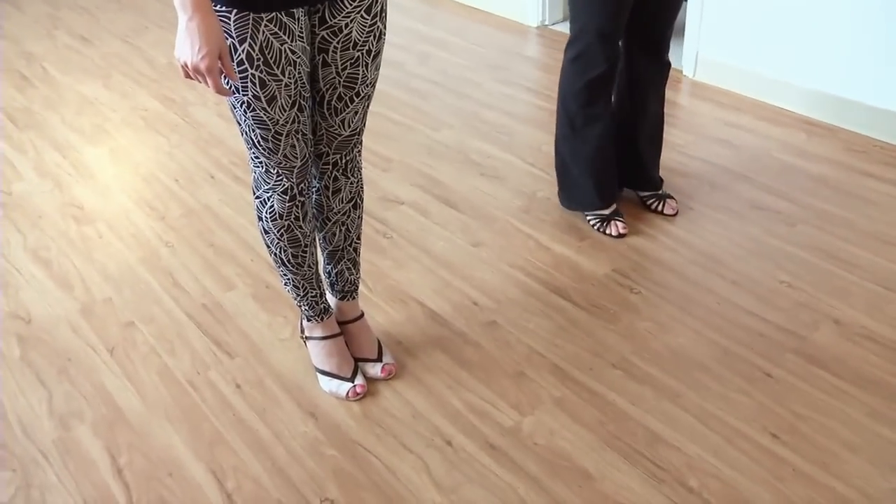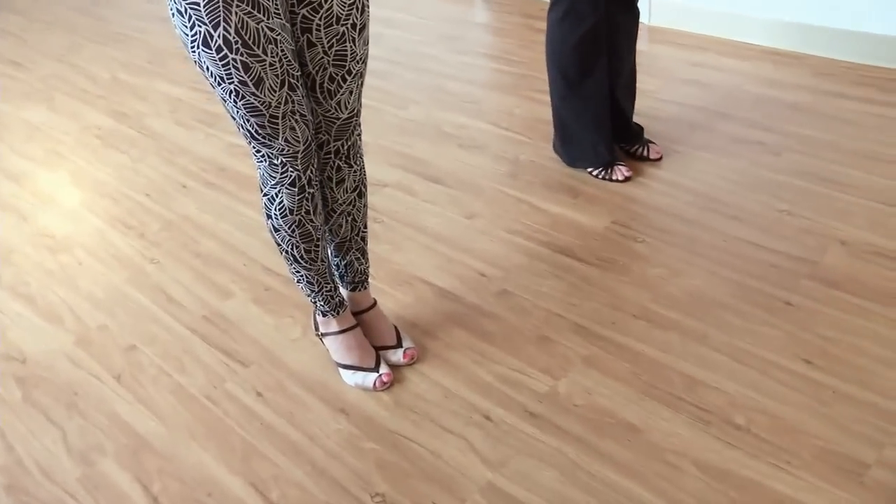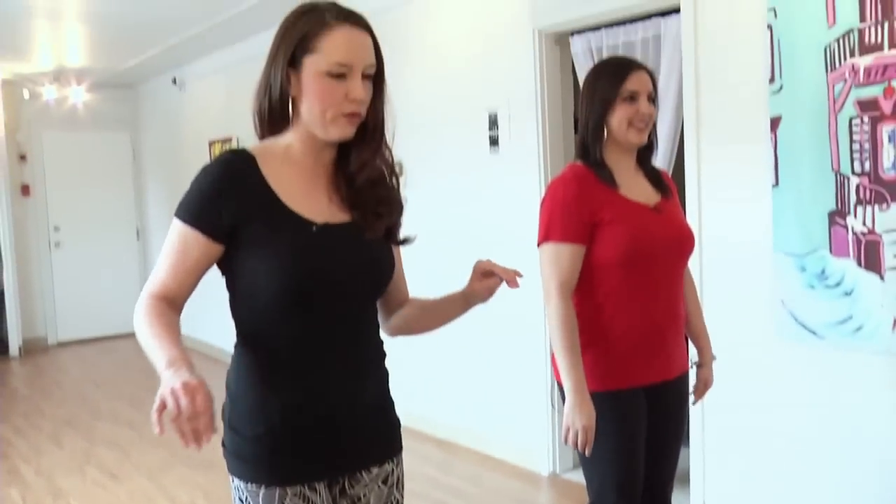Let's try this out. What's our first step? We're going to start with the basic step, which is in an eight count. Right now we're dancing something called salsa suelta, which means loose salsa danced on your own. Traditionally you would dance it with a partner, but today we're doing a little loose salsa. You start with your left foot going forward.